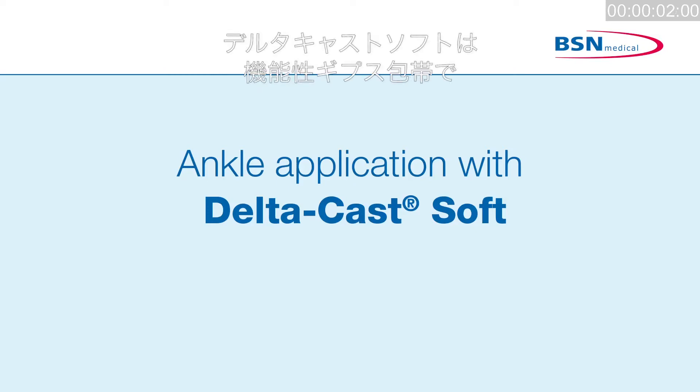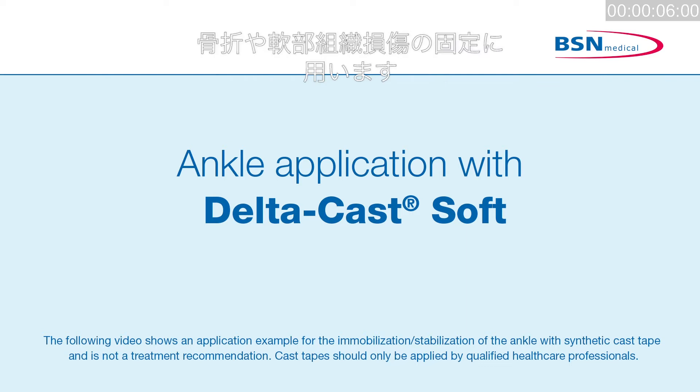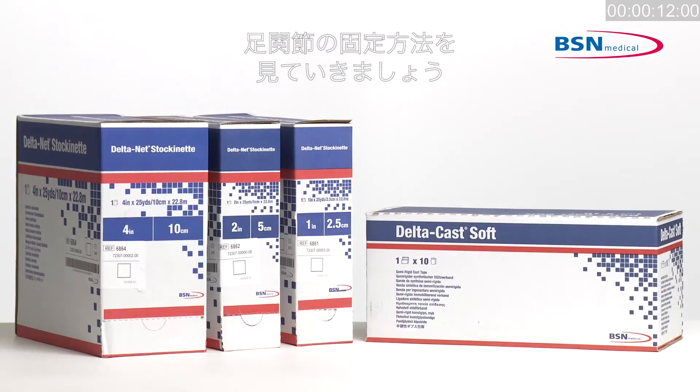Deltacast Soft is a semi-rigid polyester cast tape for the functional immobilization in the treatment of fractures and soft tissue injuries when limited movement is allowed, and for indications where stabilization of the ankle joint is required.